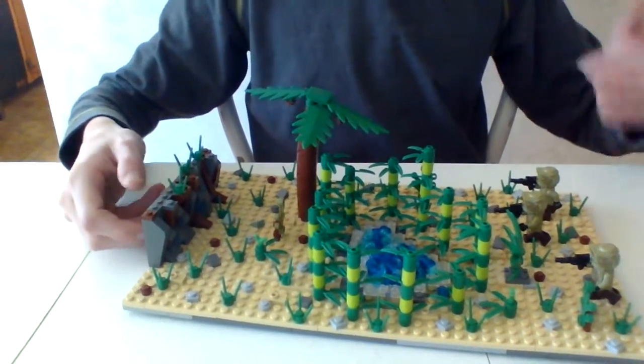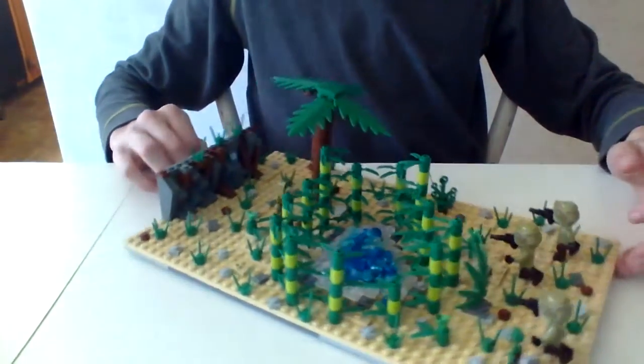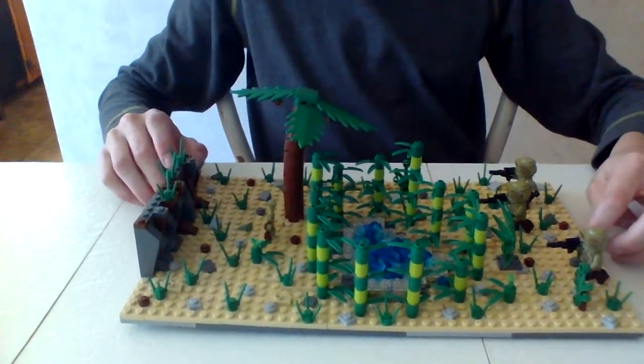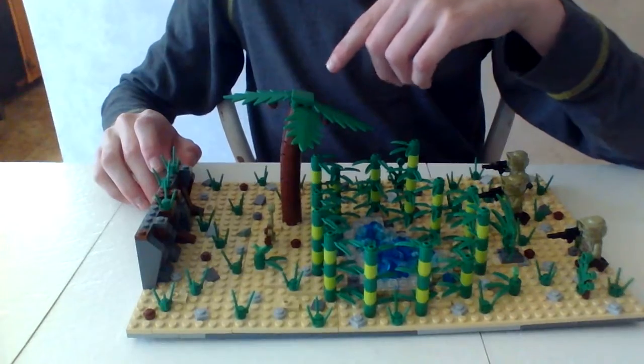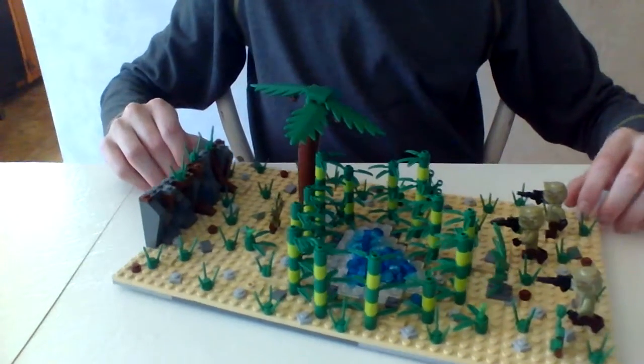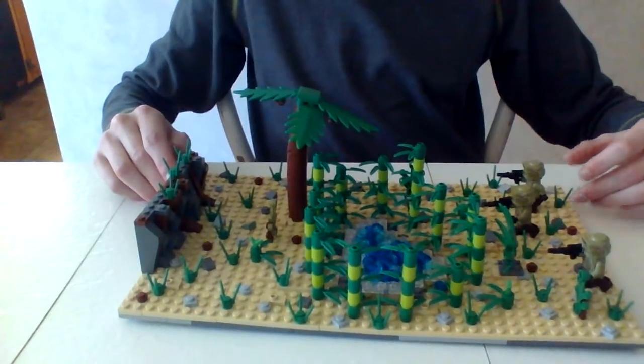This may not seem like a Saleucami kind of place, but if you Google images of Saleucami, it has like palm tree type things and it is kind of a wasteland-ish kind of planet.